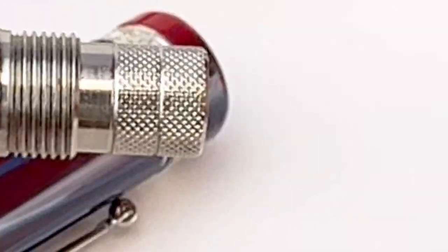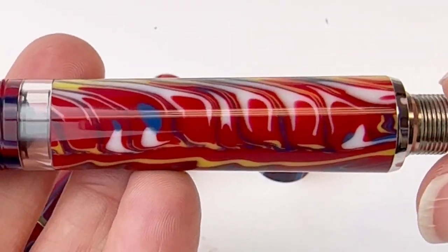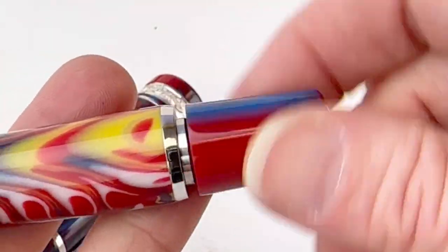The Delta Gallery Blue Moon has this beautiful resin. Once you remove the blind cap you have access to the piston knob — it's a piston filler. You can see the piston's movement through the ink window.